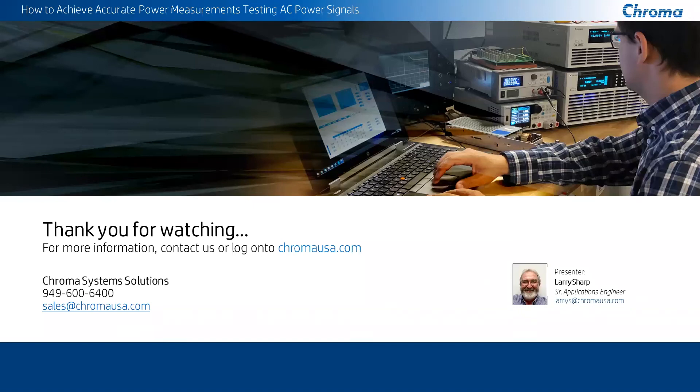You can reach us at sales@ChromaUSA.com. We have regional sales managers all over the country that can help you and support you. I'm here in California. My actual email address is LarryS@ChromaUSA.com. If you have any questions, feel free to reach out to us. You can call us at 949-600-6400. You can reach us on our website, ChromaUSA.com, through our sales group, or you can go directly to Applications Engineering and look me up.